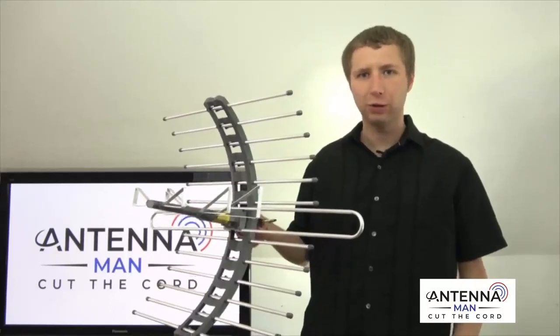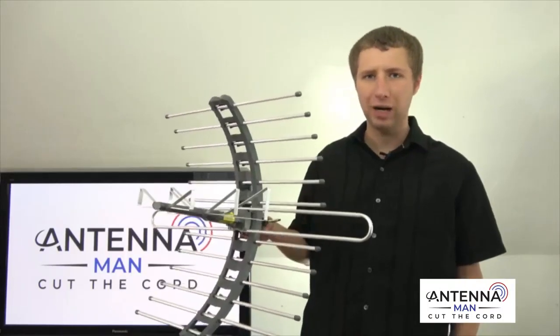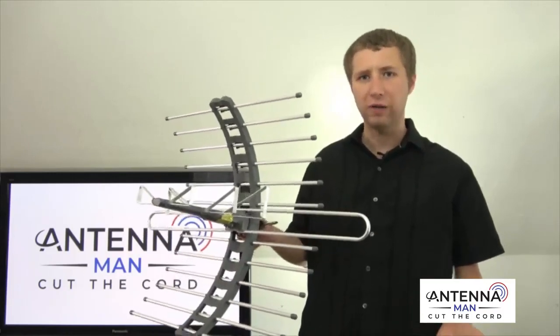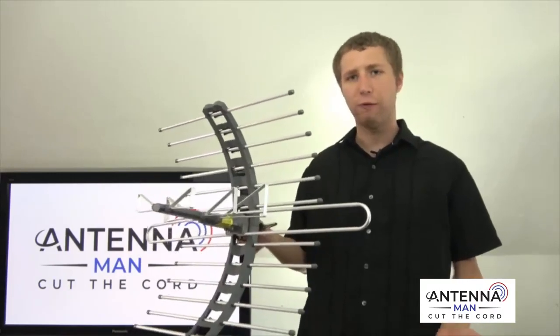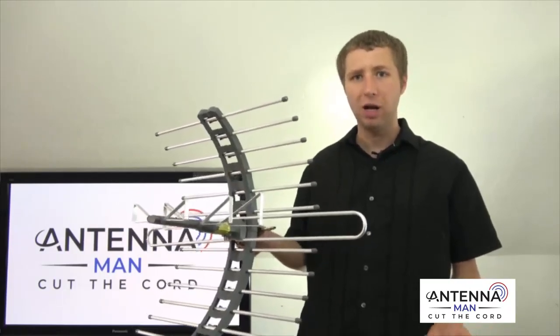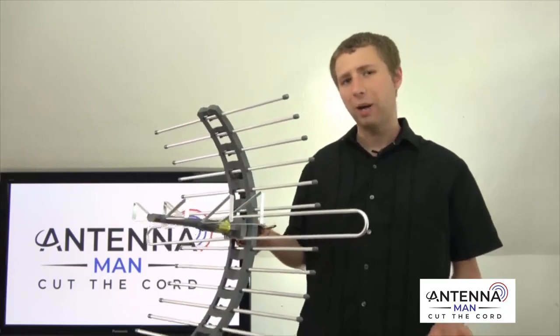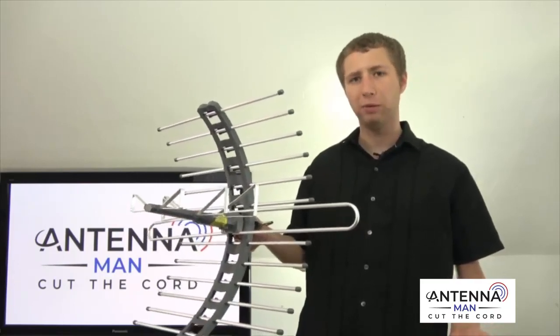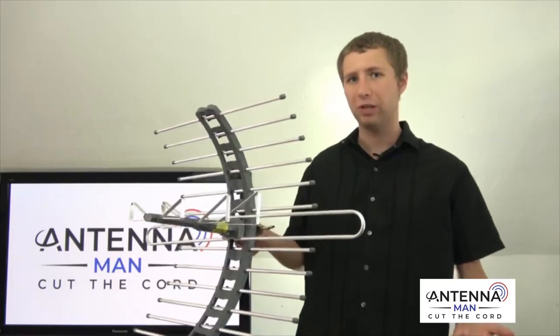It's Tyler, the Antenna Man. In this video, I'm going to set up and review this GE Attic Pro TV antenna. It runs about $40 on Amazon and claims reliable reception within 70 miles of the broadcast towers. I'm going to talk about how I feel about this antenna, how well it performs, and whether or not you can only use it in the attic.